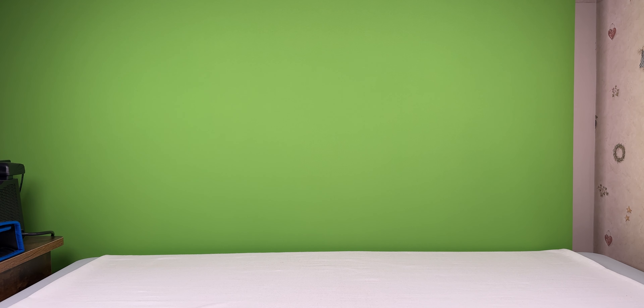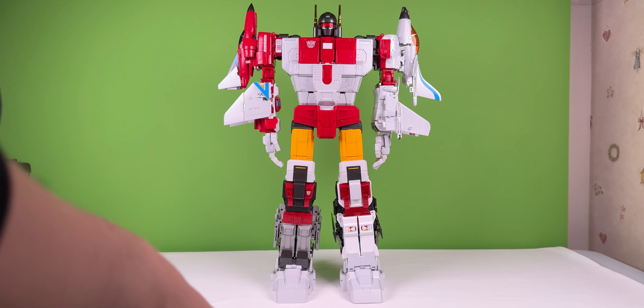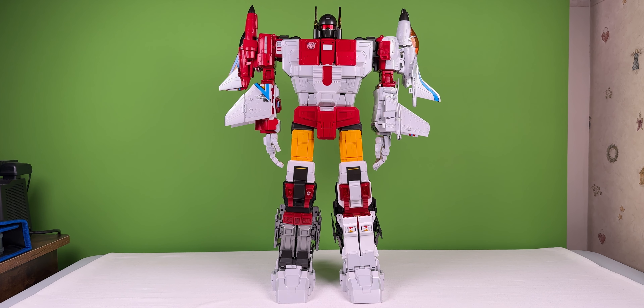Howdy. Today we will be taking a look at Fan's Toys ETHERION. And you know, the more I look at him, the more I think he kinda looks like Superion from Transformers Generation 1. But that's probably just a coincidence.